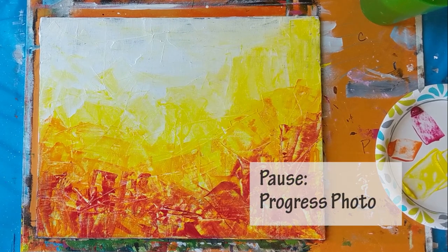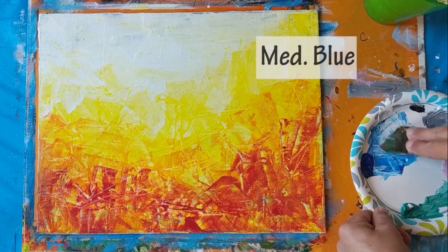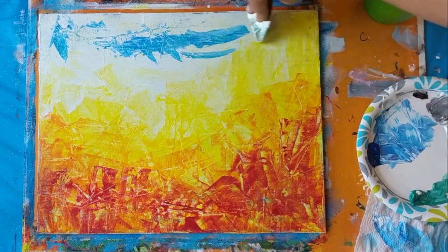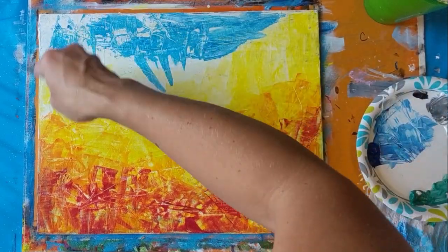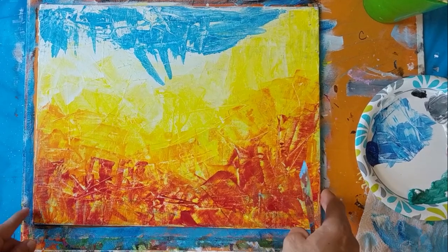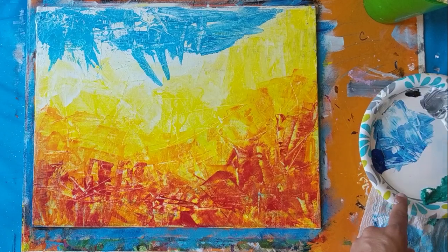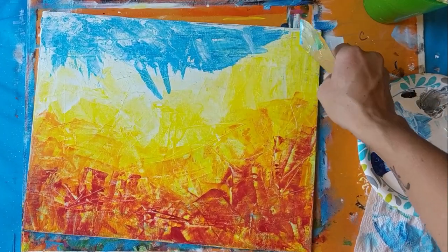Pause the video and take a progress photo. Clean your knife off really well, then make a medium blue — that's white with a tiny amount of blue, and it does not have to be a perfect mixture. You can see I'm just dragging the knife across the panel and picking up that color, moving it where I want, because I do want some of the white and other colors to shine through where my scrape marks are showing. Take a deep inhale and relax — it is very therapeutic to paint with a knife using this scraping method. It's just nice to put any frustrations or stress into your canvas.